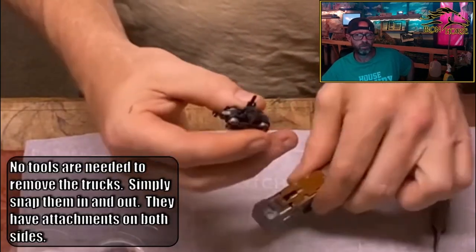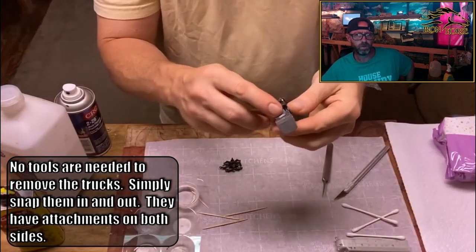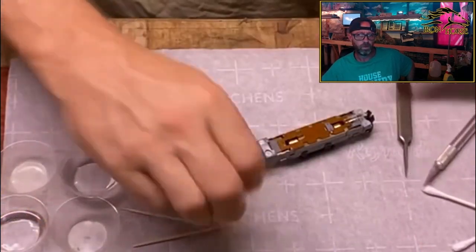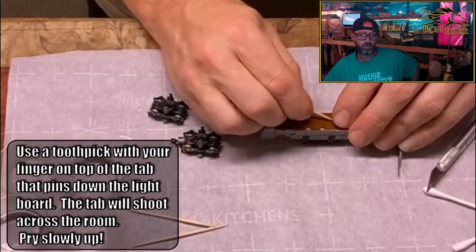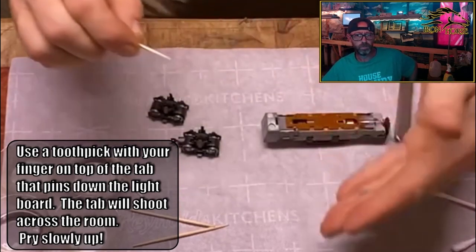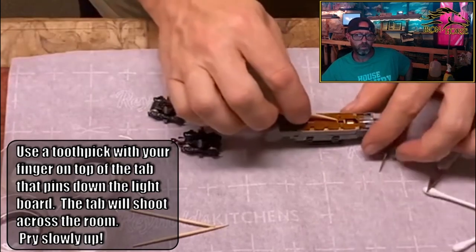Trucks come off without tools — they just pop off. I actually kind of tilt it one way and try to pull one side off, then flip it back and try to pull the other side off. They come off pretty easy — surprisingly easy, matter of fact. You do not want to send this across the room. Put your finger over the top of the pin that keeps the lightboard down, because it will snap and shoot off into the air.